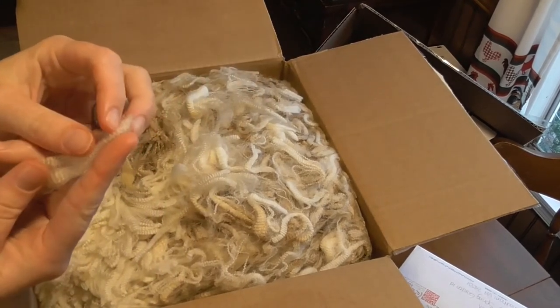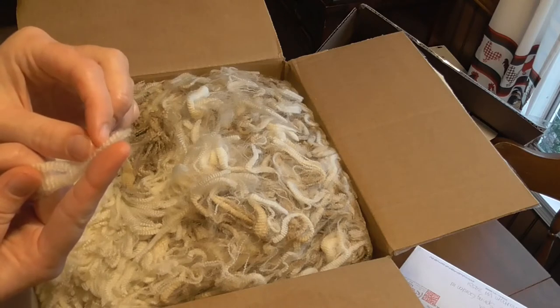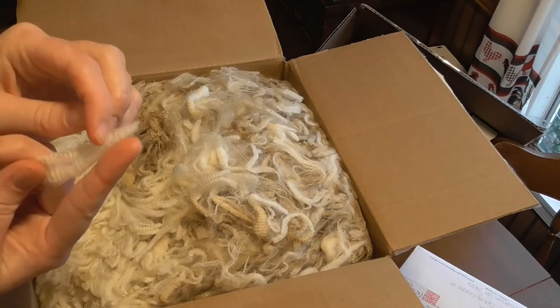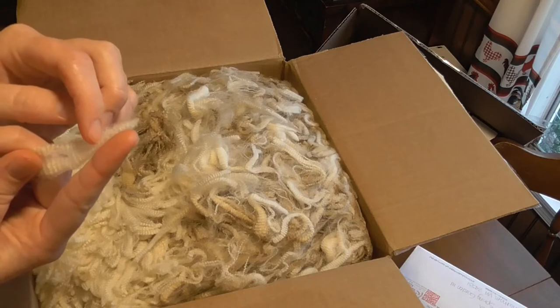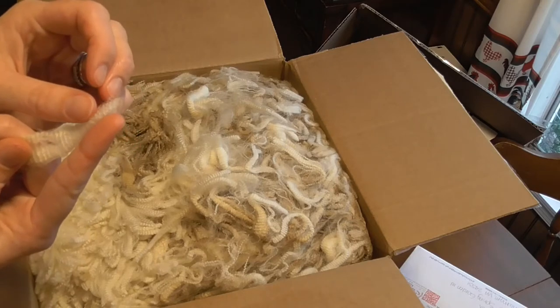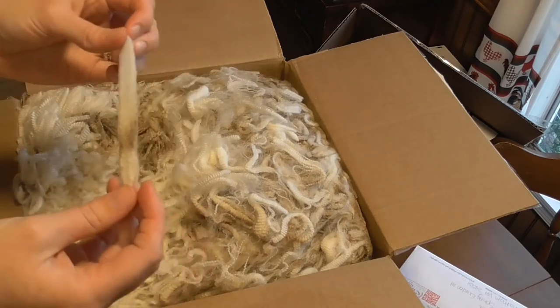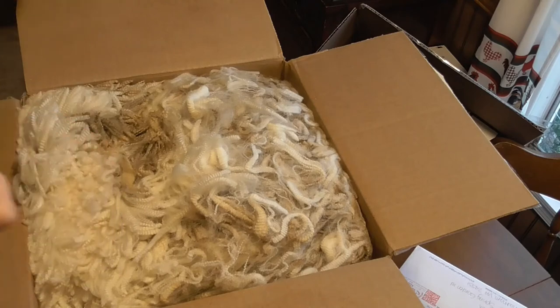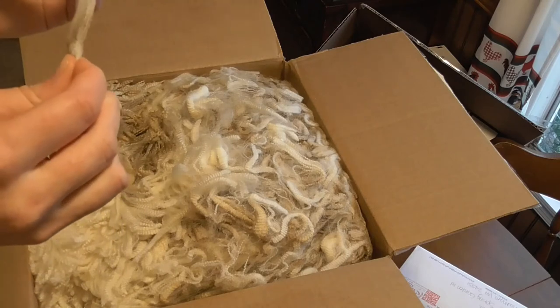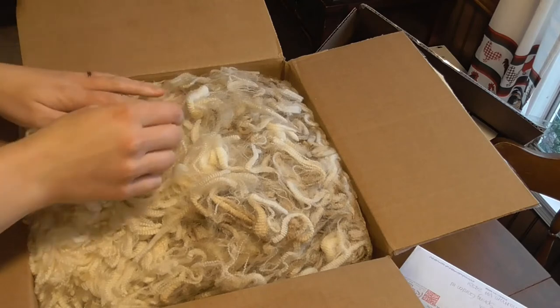How many crimps per inch is it? One, two, three, four, six, seven, eight, ten, eleven, twelve crimps per inch. I'm judging the inches by my finger, but man, it's a strong fleece. That's a nice pin. Yeah, he gave me a good fleece.